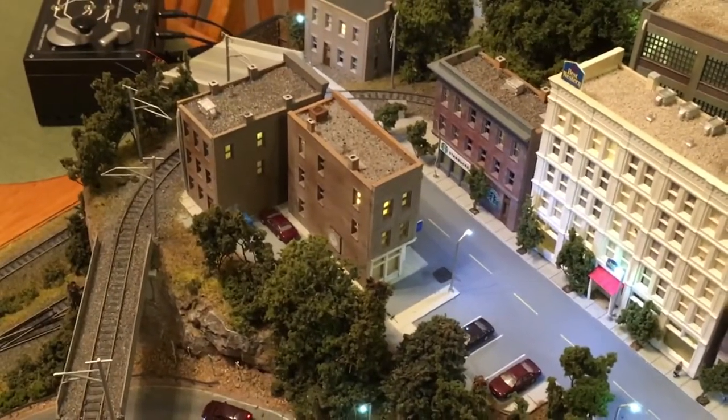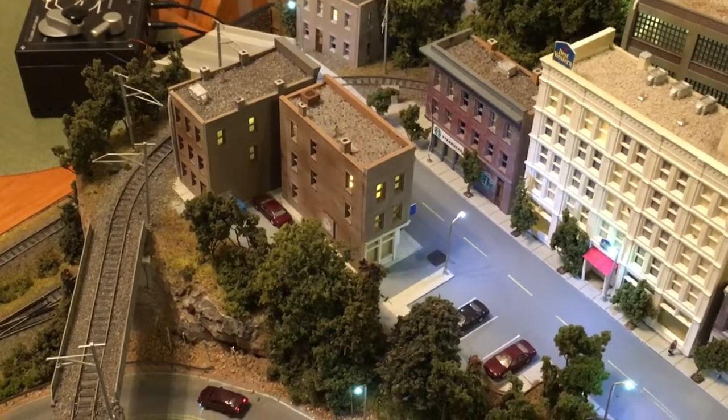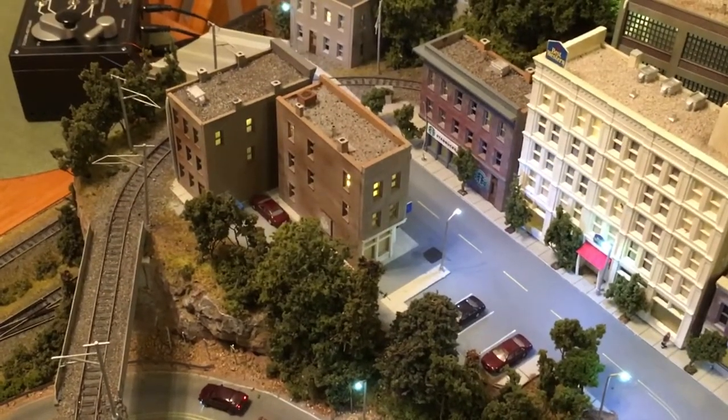Just getting them wrapped around various parts of the layout to reach the power supply, one small nick in the insulation, and the next thing you know you have a small short and your lights aren't working.